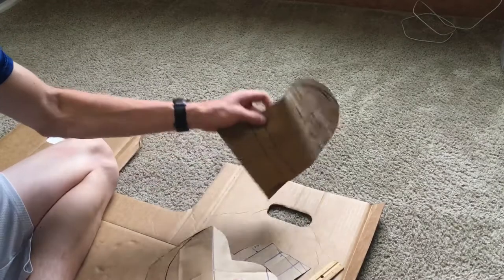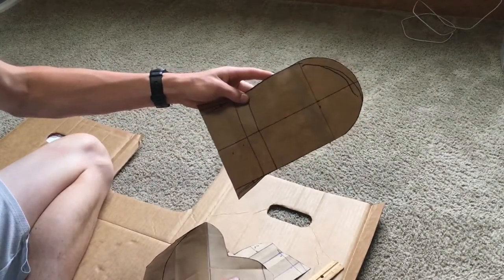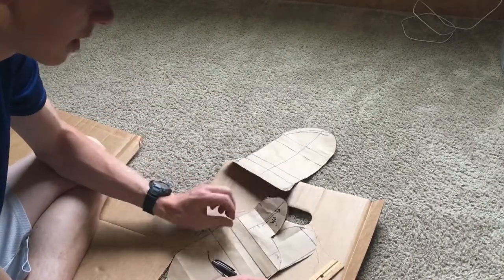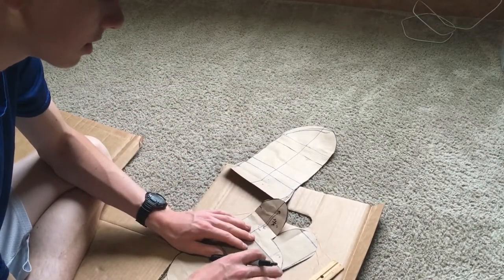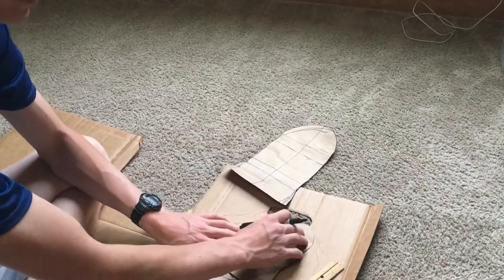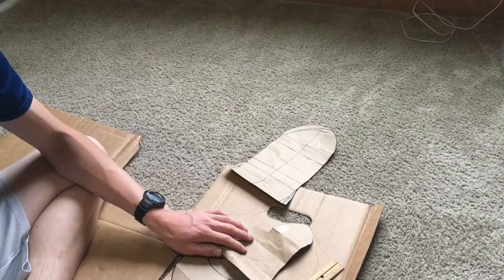All I did was trace this onto a piece of paper and then take this and match the lines up and drew it on there.